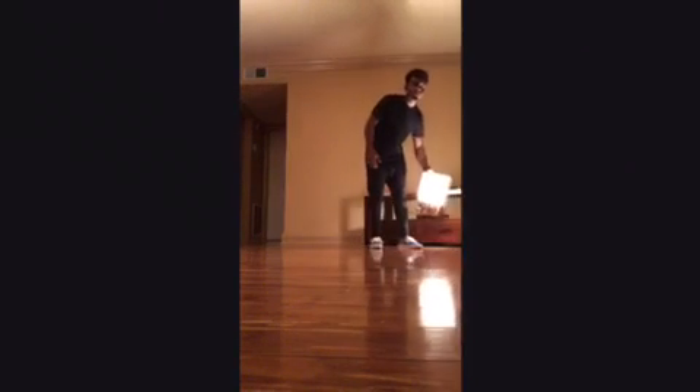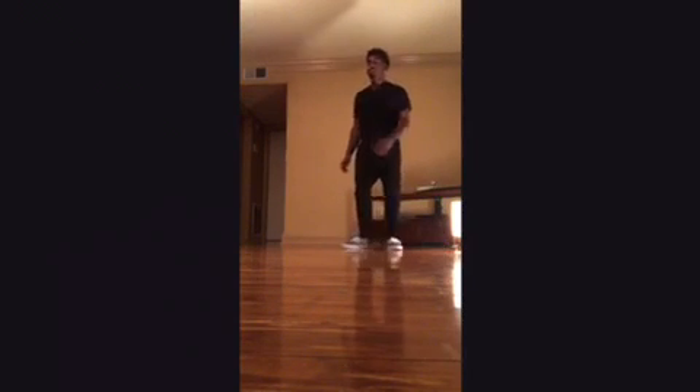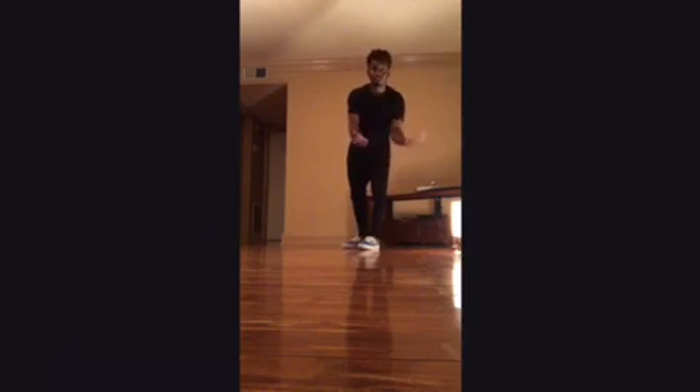All right, just to make sure y'all can see me. We got a little light right here, y'all can see me. We're going to start over again so y'all can get it correctly.